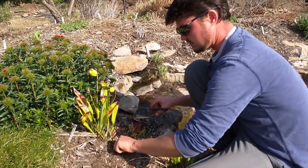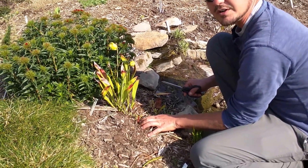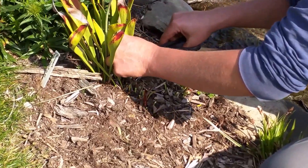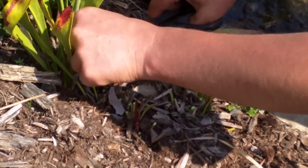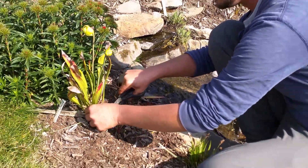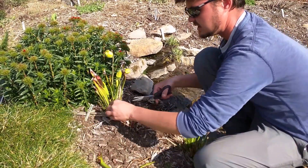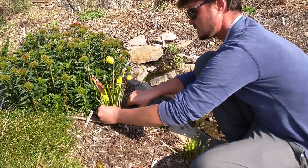If you look really closely, the red is the growth point for a new leaf in the season. And typically, if a stem is going to flower, it will push the flower out just ahead of a leaf. So do be careful that you don't get into existing flowers.